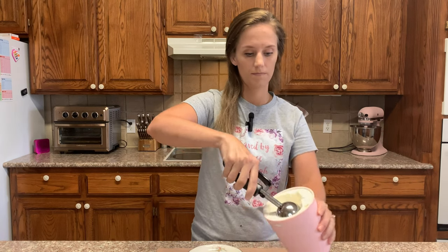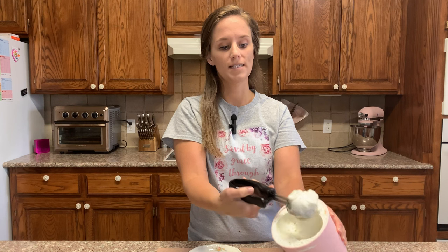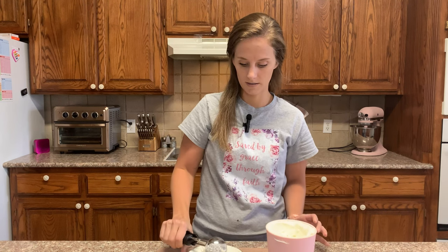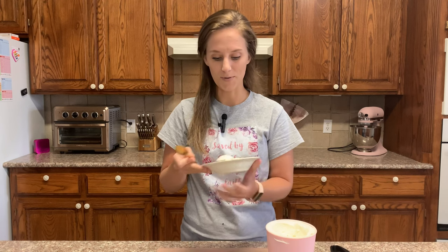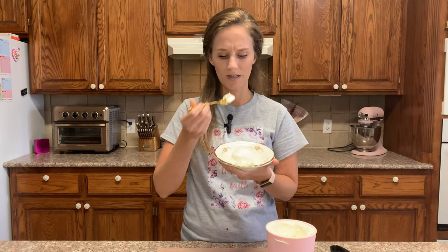We have the ice cream out of the freezer — it's been in there for about three hours. I want to show you what it looks like and how soft this ice cream stays in your freezer. It's so easy to scoop out. Let's see what it tastes like, because of course that is the most important thing.